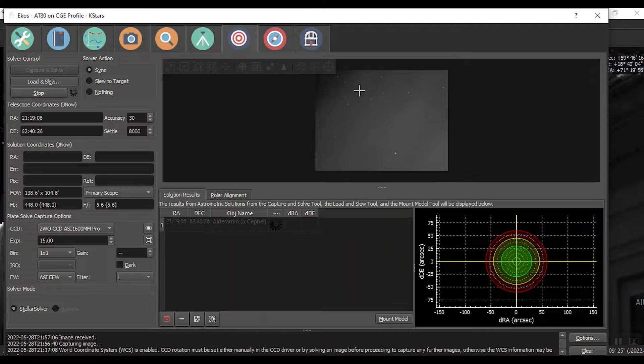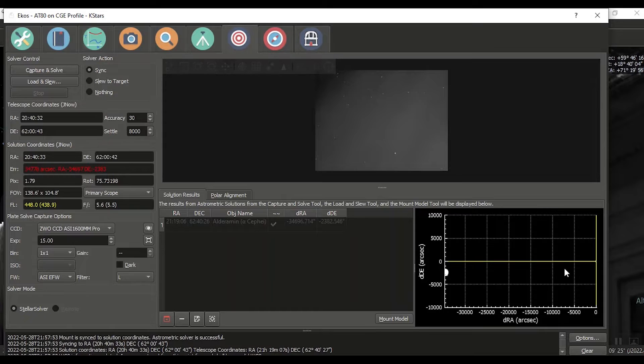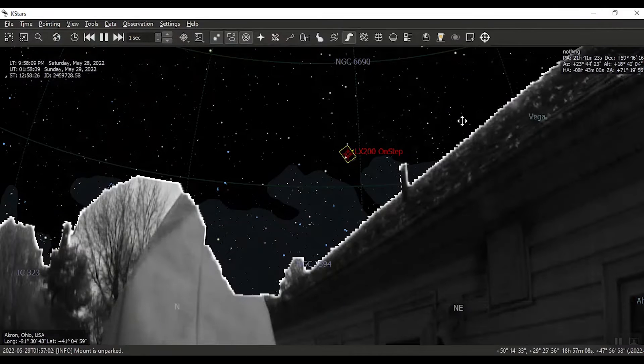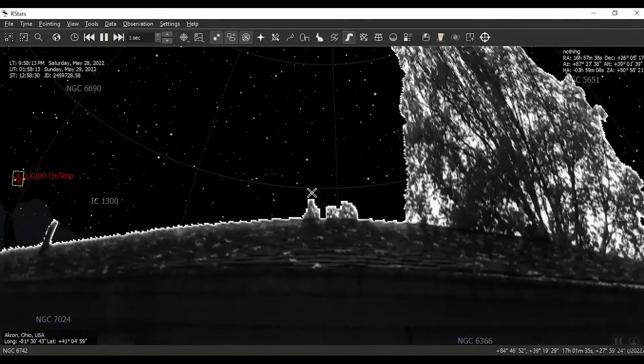Running into a little bit of cloudy stuff here — it's 10 o'clock, still early, not super dark, but dark enough. Let's see if we get a solve. We might have to go to 20 or 30 seconds. Okay — it did solve! We are quite a bit off but at least we synchronized. Let's slew over here.